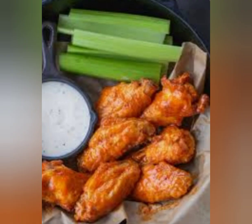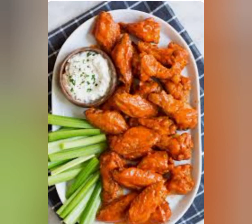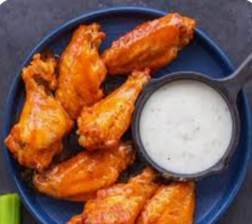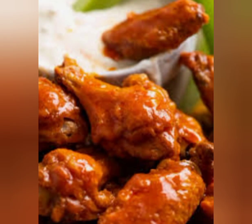There you have it, guys — a delicious buffalo wing recipe that you can easily make at home. I hope you found this video helpful. If you try this recipe, let us know how it turned out in the comments down below. Don't forget to hit the like button and subscribe to our channel for more delicious recipes like this. Thanks for watching.